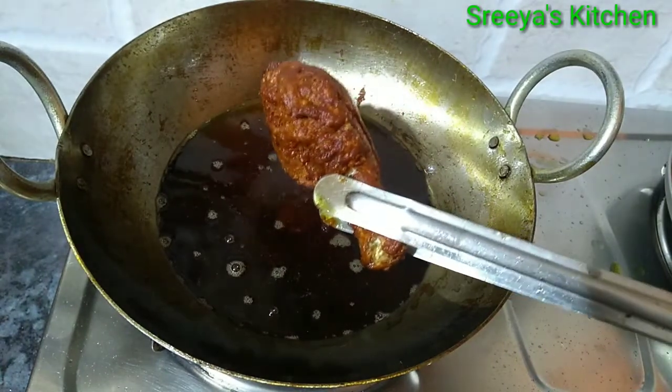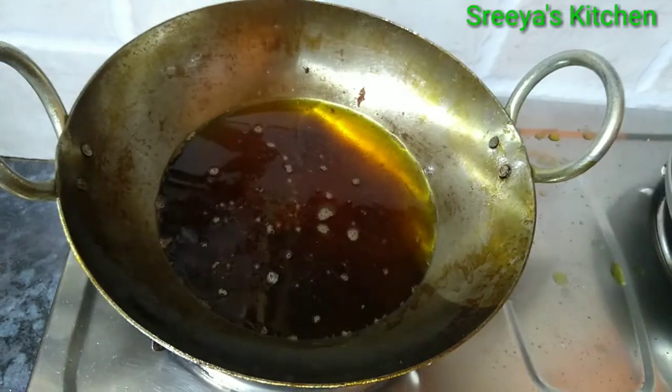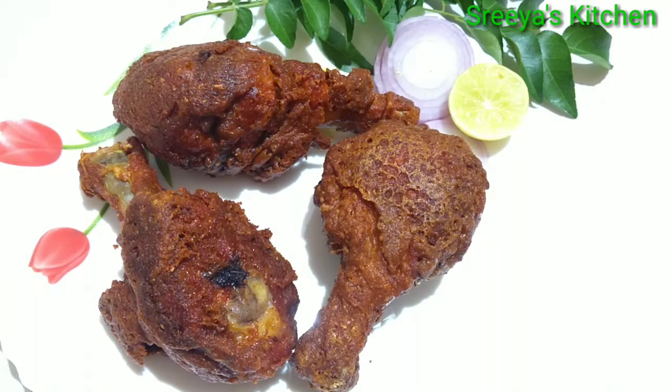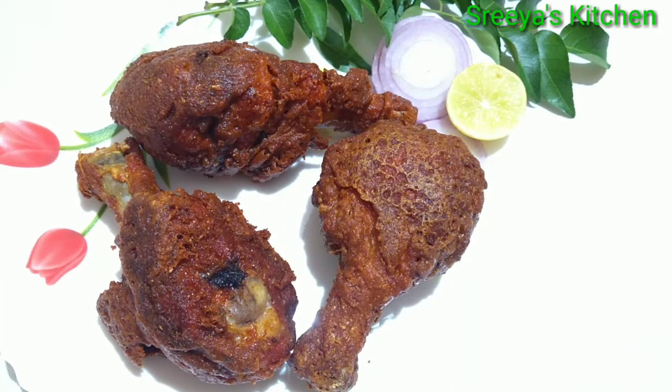It will be good to fry it for 3 minutes. If you like this video, please like and share. If you are watching my channel, subscribe. See you in the next video. Bye!